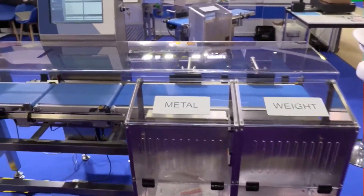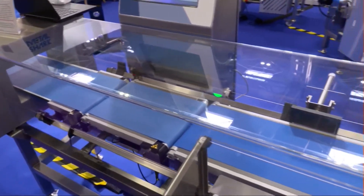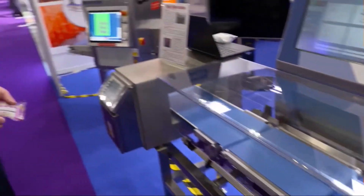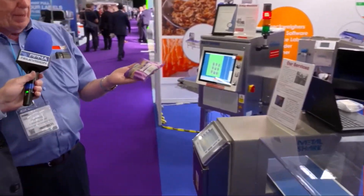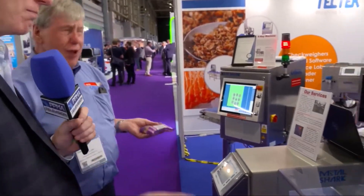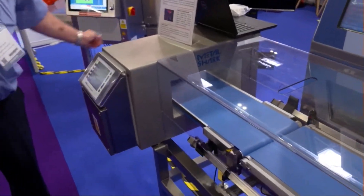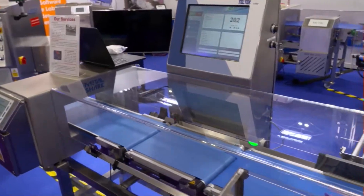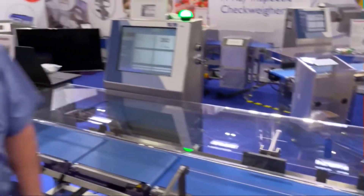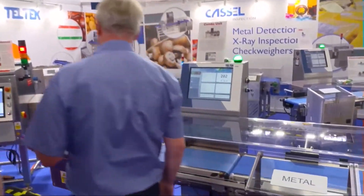What you've got here is a combo unit with a metal detector and a checkweigher all in one unit. The best way I can show it is to demonstrate. I've got a product here that you can easily buy in any supermarket, and you can eat it as well if you like them. We're going to put it through first of all and let's see what happens. Here we go for weights then — we'll look at the screen and we'll see the pack pass over with the weights. That was at 200 grams. You've got your tolerance at 200 there, and predictably, it goes straight through.